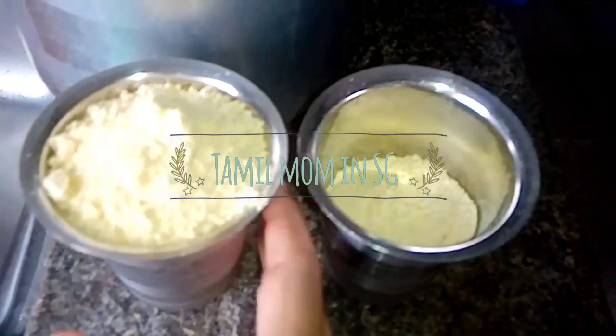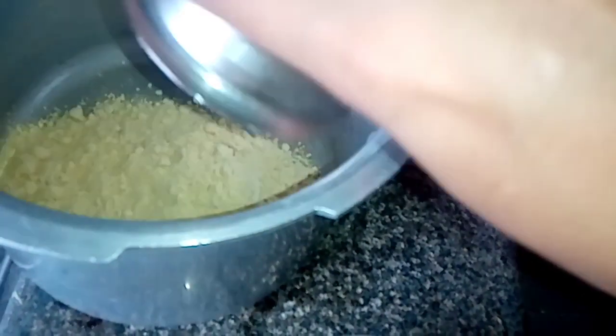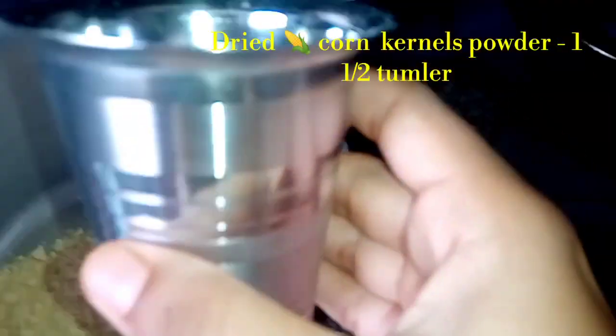Hi friends, Assalamualaikum. Welcome to my channel Tamil Mami Nesji. We are going to show you a recipe. This is a very healthy soup.